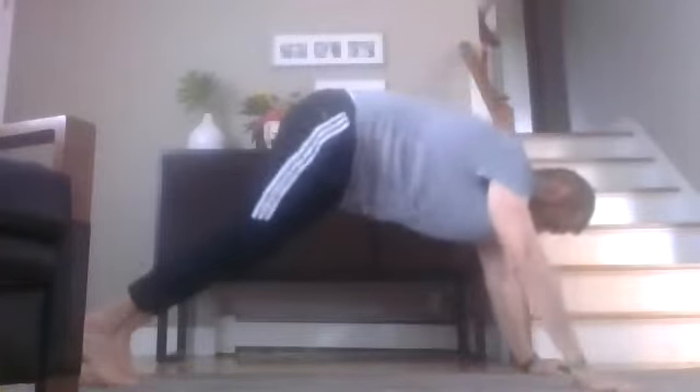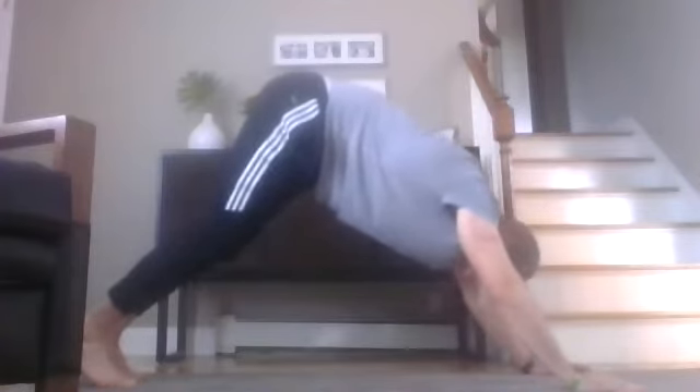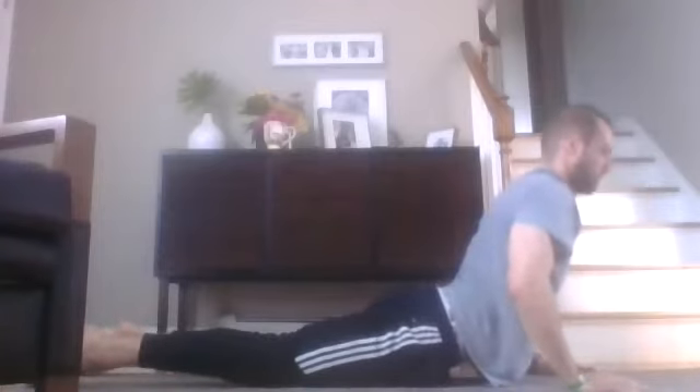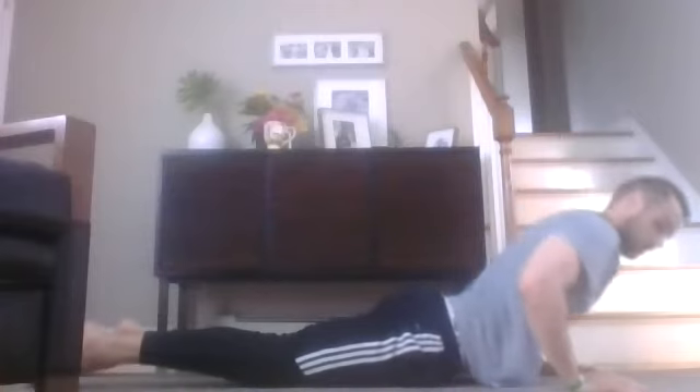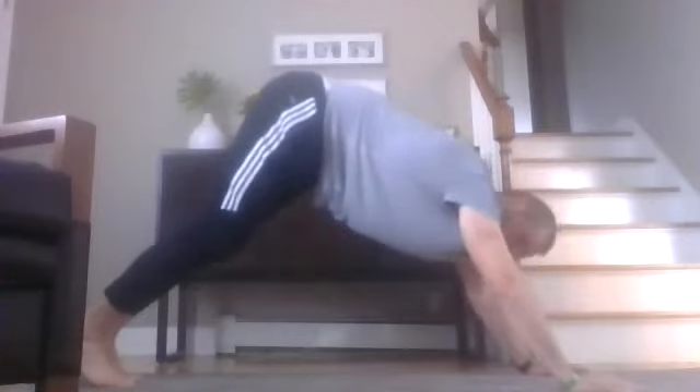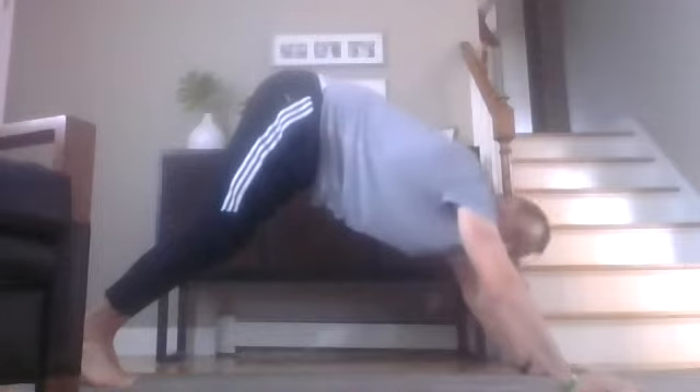Hands shoulder-width apart, and drive those hips up. Inhale, come back to our plank, coming down, exhale — wait for your body and legs to touch at the same time. Lift with your back, keep those hips on the ground. Coming back up onto the knees, back into downward dog — this is like our home base stretch. Breathe in through your nose, exhale out through your mouth.